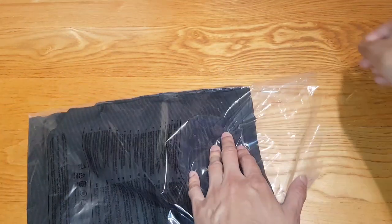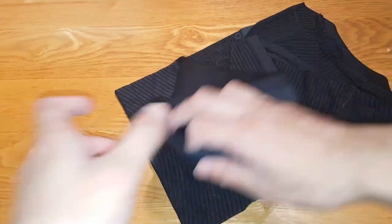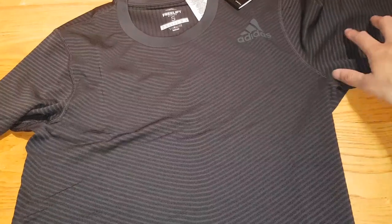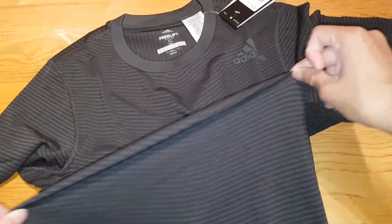Very easy to open — simply slide it out. Very soft actually, whoa. So this is just for gym apparently. But it doesn't feel like a gym material though. Stretchy as anything though.